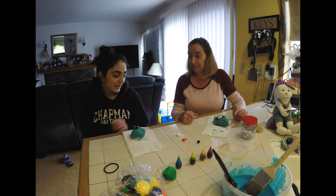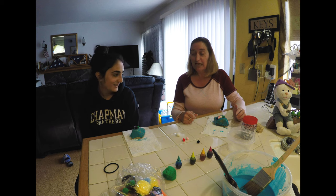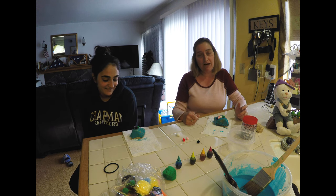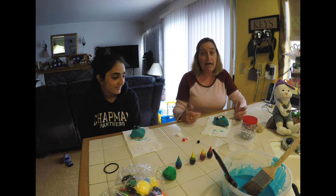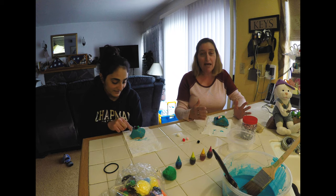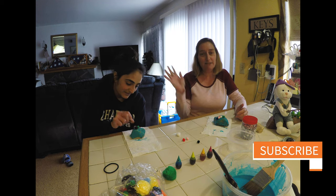Now my pet rock has two eyes, one nose, and a mouth! Mine has two eyes, a green nose, and a brown and purple mouth — yay! So these are our pet rocks, this is our activity today. If you'd like to make a pet rock, go find a rock, ask your parents to help with some paint, paint your rock, then take a picture and let us know. Thanks friends, see you soon!